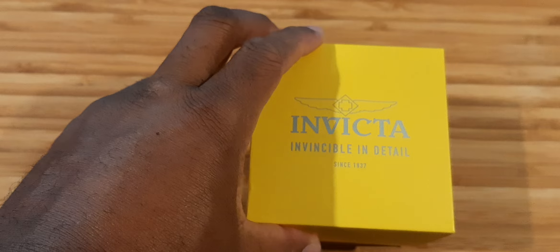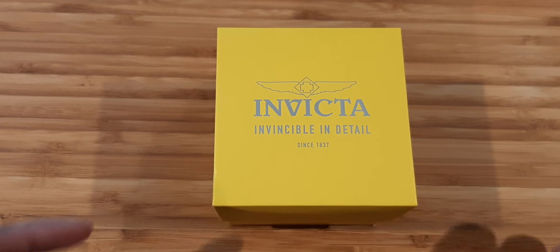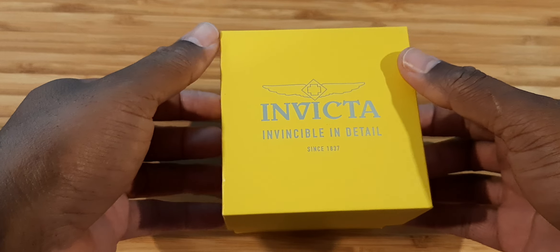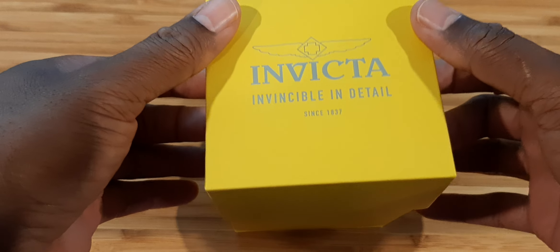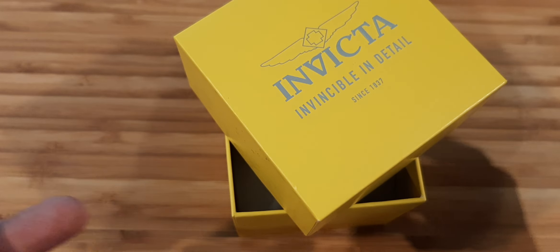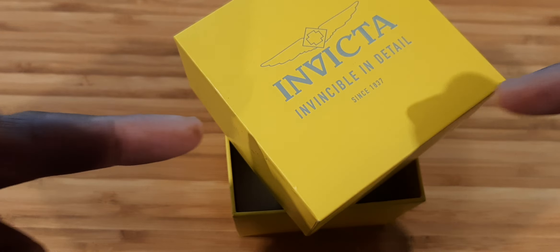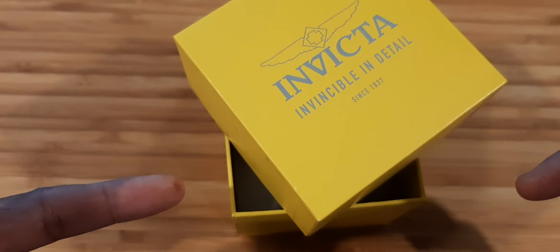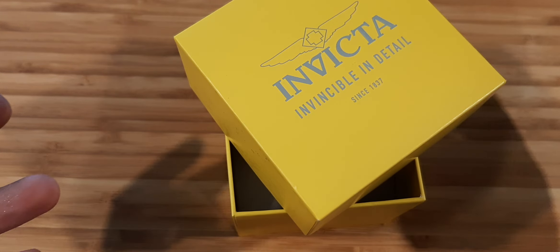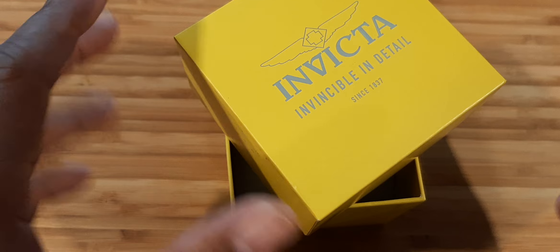So, on with the show — are y'all ready for this? This is the Invicta 38017, part of the Hydromax line of watches. We know Invicta makes some crazy stuff, and there's a lot of hatred over their pricing tactics — a lot of the models are just whack and outlandish. But this is one of the exceptions. You have the 1953, which is the homage to the 1953 Rolex Submariner, and then the 8926 OB, homage to the 1957 Rolex — very good watches.